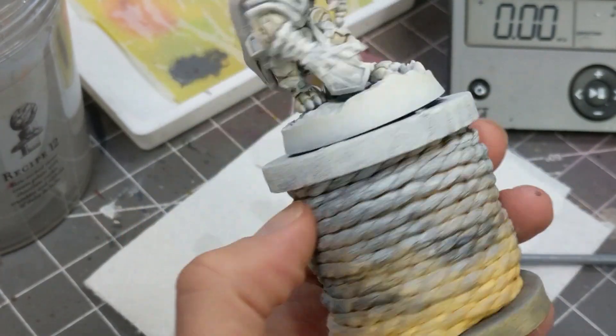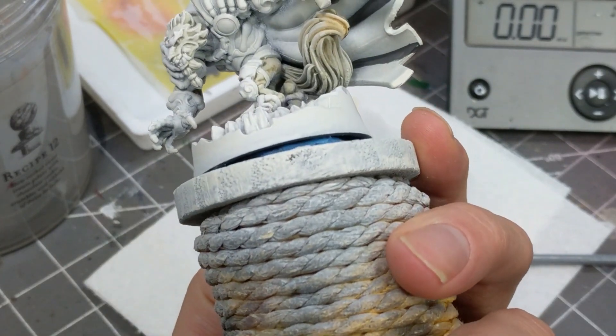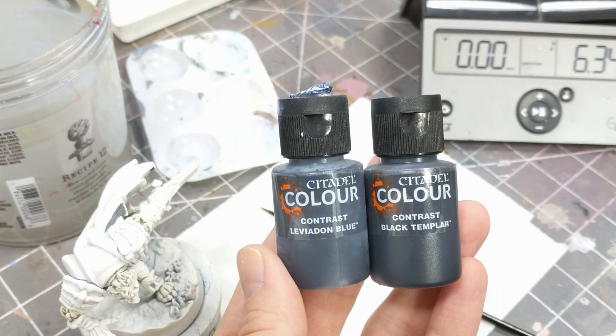But I just did it the ham-fisted way and this is what I got. Next is the most tedious part of the model — the black armor.